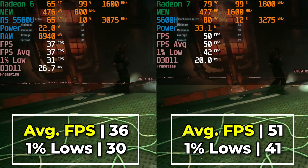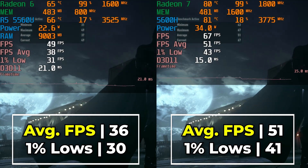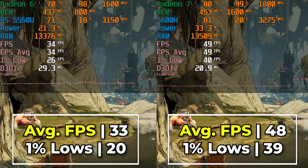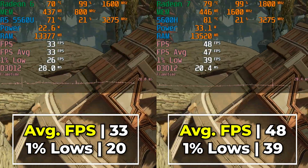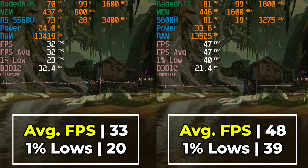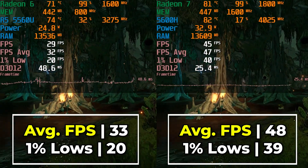In general the 5600H is showing noticeable gains over the 5560U, and it really gets to the territory where you start to ask whether the price difference is worth it. In a lot of these titles it really does seem like it is — especially running games at 900p where it really starts to flex its muscle. The 5600H often widens its gap and boosts performance into a range that a lot of people would be very happy with, going from barely being at the edge of 30 FPS to closer to 45 FPS, which is noticeably better, as you can see here with Borderlands 3.